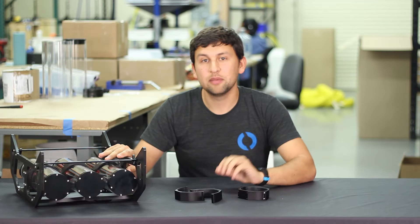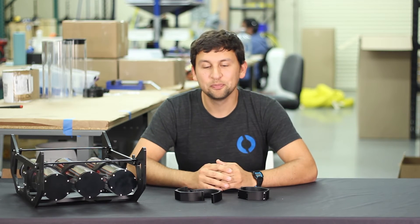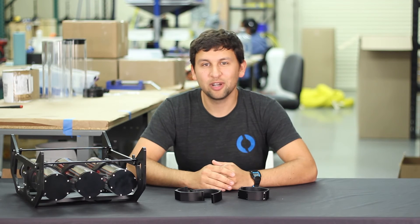Both the payload skid and the clamps are available now, and we're really excited to see what you integrate on your Blue ROV2. That's all we've got for today. Thanks for watching and stay tuned for more new products later this month.